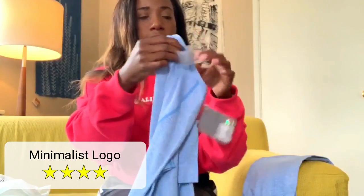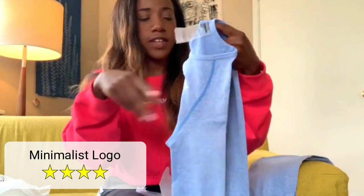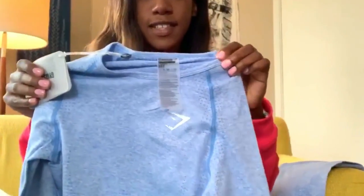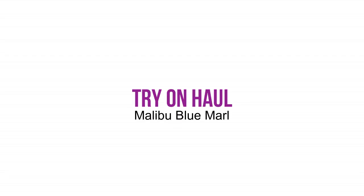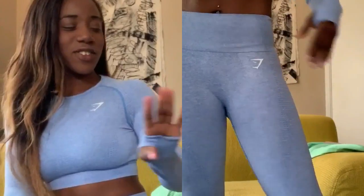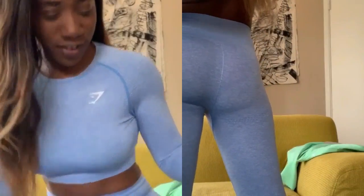I love that they have a little Gymshark logo right here at the top, and there's no crazy big design going on — I like the small one they have here. So this is the blue, and obviously you can tell it's my favorite. I put this outfit on and I was like — literally my favorite.